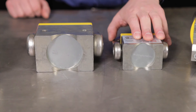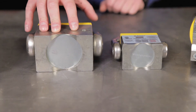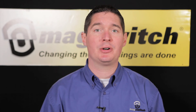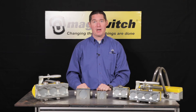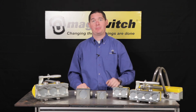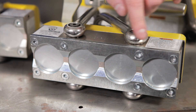MagSwitch lifters come in two series: the MLAY 600 series and the MLAY 1000 series. MLAY simply stands for Manually Actuated Linear Array. In the 600 series, each magnet has 600 pounds of breakaway strength. So, for example, on the MLAY 600 by 4, we have 600, 1200, 1800, 2400 pounds of breakaway strength. We divide that number by three to come up with an 800-pound safe working load.